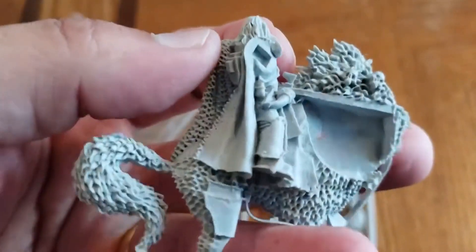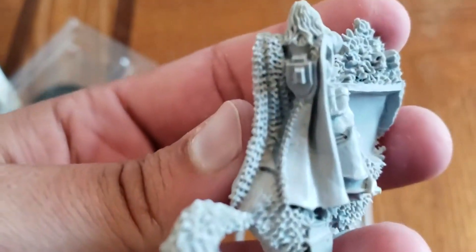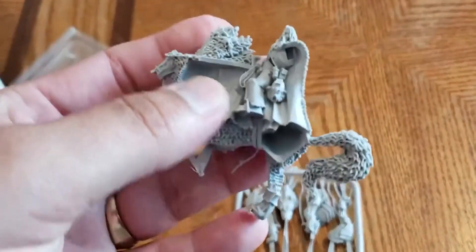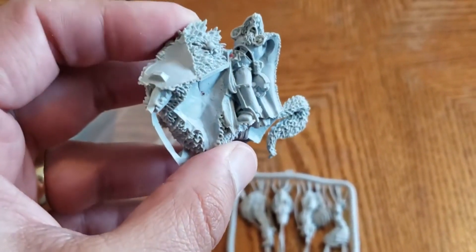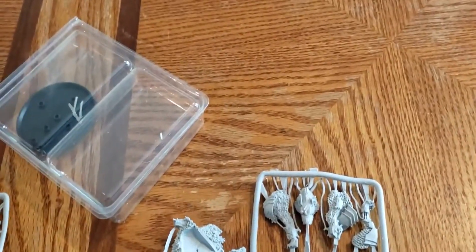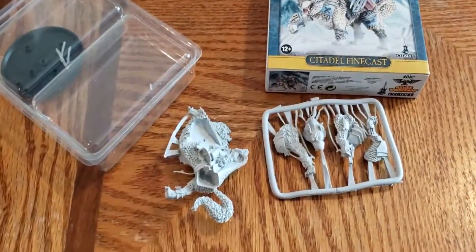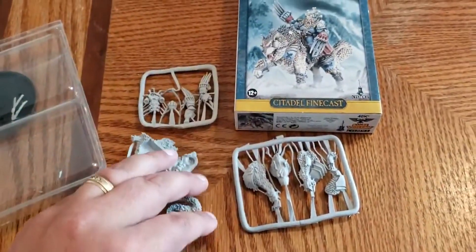So there he is - that would be your Canis Wolfborn Finecast model. Unlike most, no rules are included in the box, but you can find them in the Space Wolves codex.